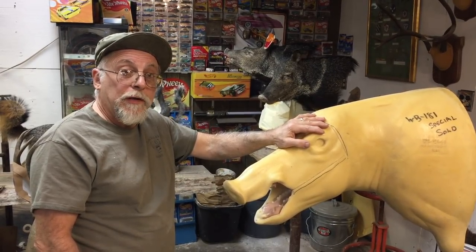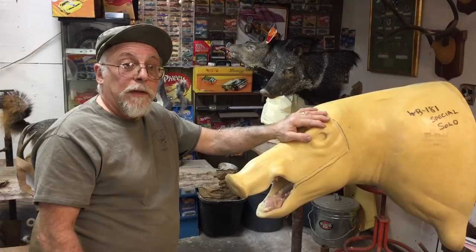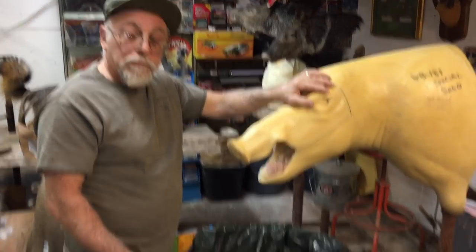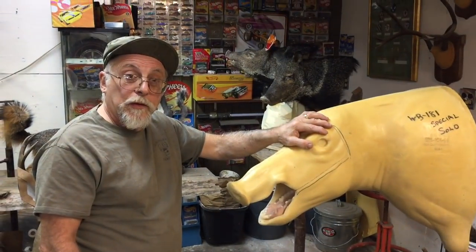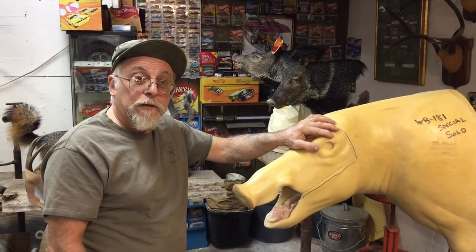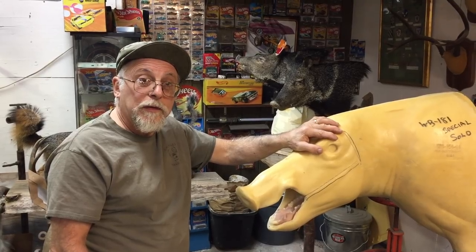We're going to cut away for now, and later on hopefully mount this pig and show the rest of the process. Thanks for tuning in to Taxidermy Tuesday Tips. We'll see you next week.